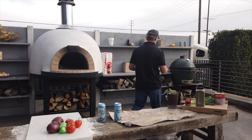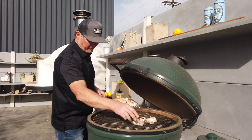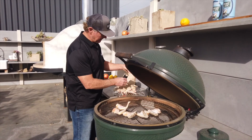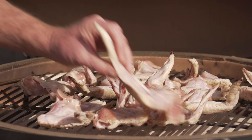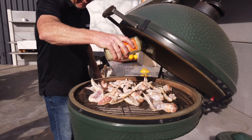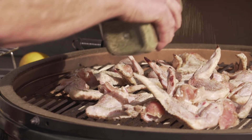Let's put it on the grill. We're gonna put the wings on here. We have it on indirect heat right now, so we have the place setter inside. These wings are organic, air chilled, and pretty good size, so it should be pretty tasty. Put them all in the middle over the place setter. We're gonna put more seasoning on top here. We're gonna have these on for about 20 to 30 minutes at 350 degrees.